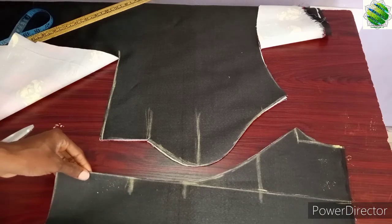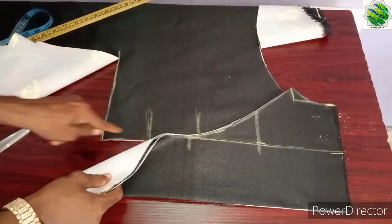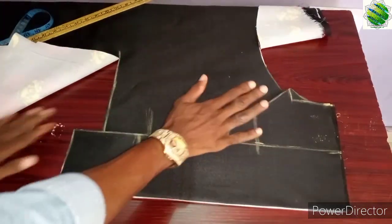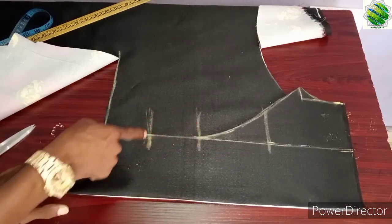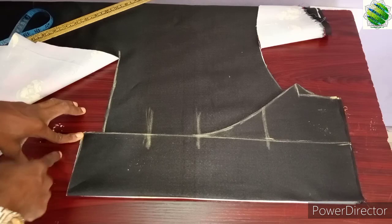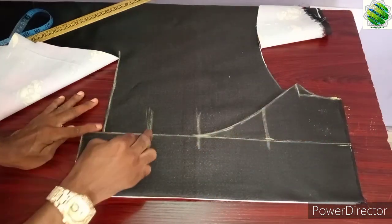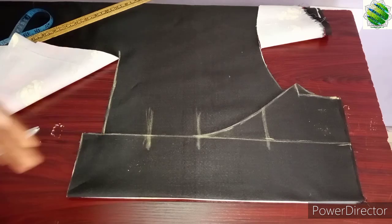Now that we're done with cutting, you want to determine the bust and underbust measurements. You're going to close this piece just a little — a small overlap. You can see this whole area is straight and the chalk marks are still matching each other, and the one inch space we talked about is still right here. The reason this is overlapping so well is because you used the same measurement in both places.